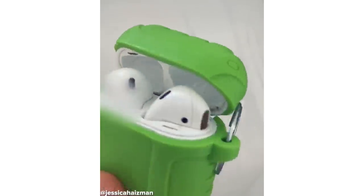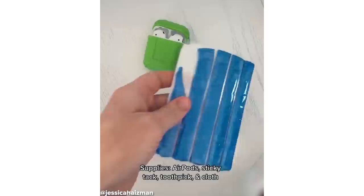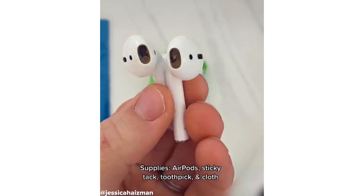If you want to learn how to clean your AirPods quickly and easily, then stick around. First, you need to grab your AirPods, sticky tack, toothpicks, and a microfiber cloth.